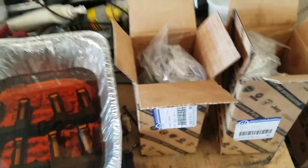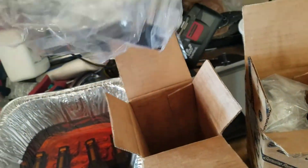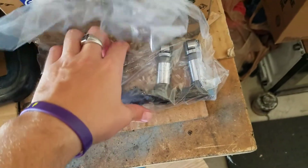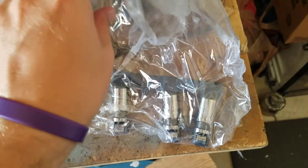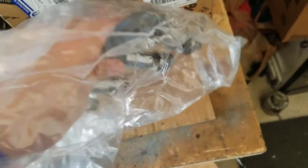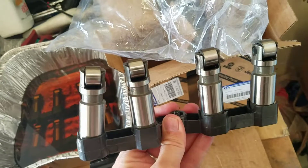Here are the new lifters — they come in a box like this and in a package like this. These lifters are completely different from stock lifters; these are high-performance lifters. The difference is they don't have the little hole on the side. Just see what they look like.